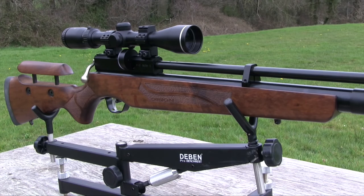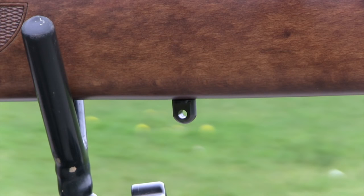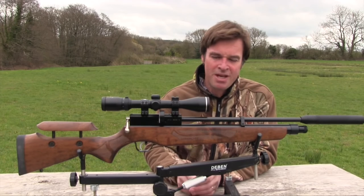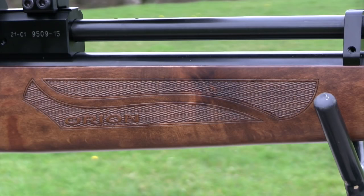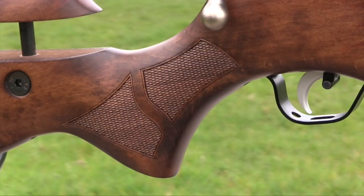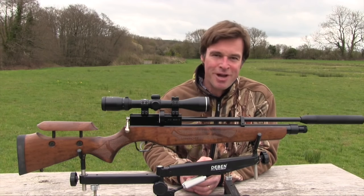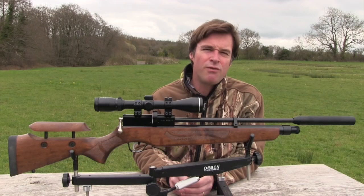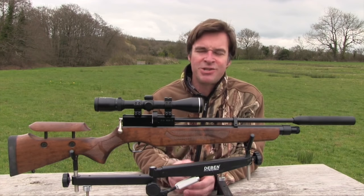The ambidextrous wooden stock has some really nice graining and is also fitted with QD studs, so it's ready for you to fit a sling or bipod without having to reach for the drill. The woodwork also features panels of checkering on the forend and on the pistol grip. The checkering is tidy, situated in the right place and certainly helps to improve grip. The forend is very long, so you certainly won't struggle to find somewhere to put your leading hand, whatever hold you prefer to use.